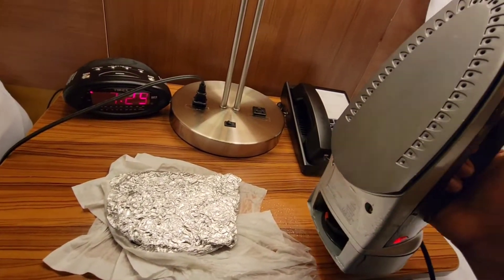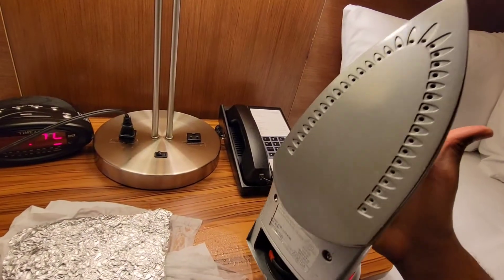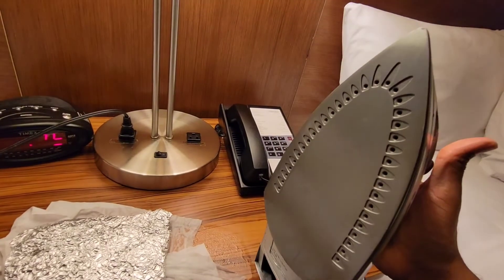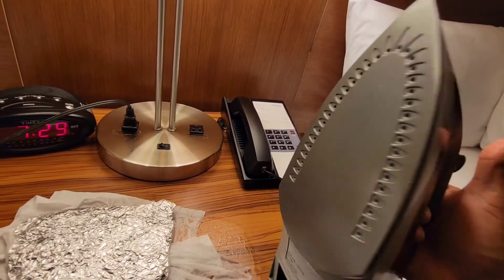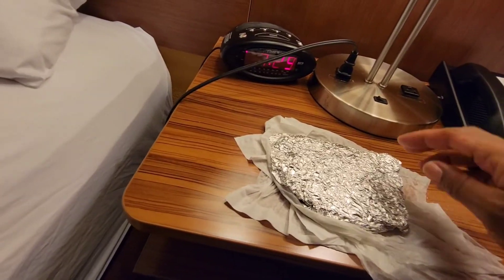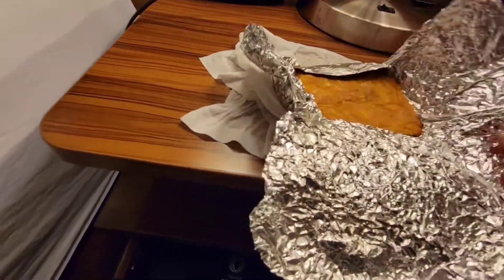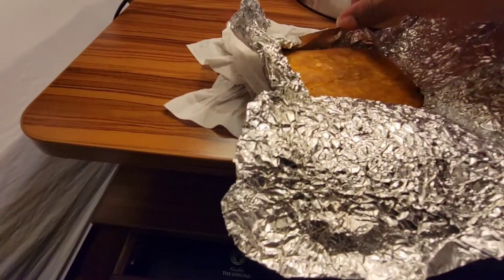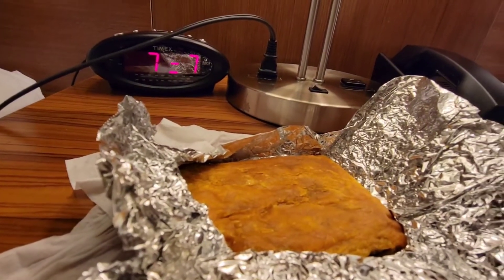Remember to ensure that the surface of your heater is clean. Do not be mean to the other guests or housekeeping who have to come in after you — make sure everything is on the up and up. Time to check it. This baby is steaming hot — see that steam there?